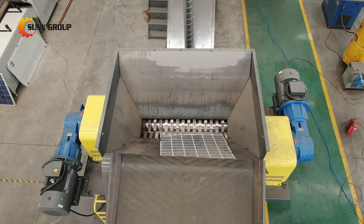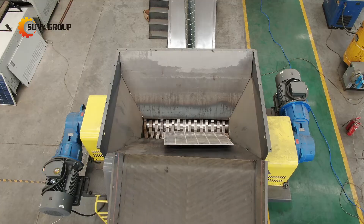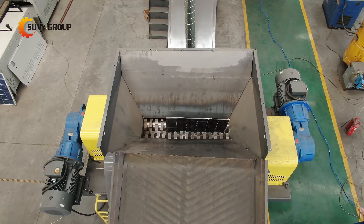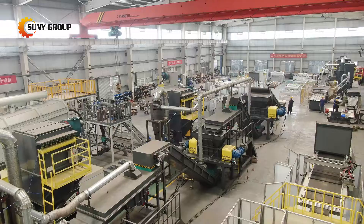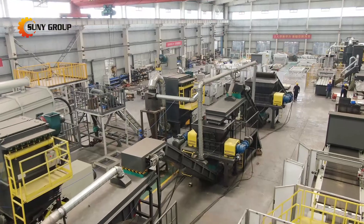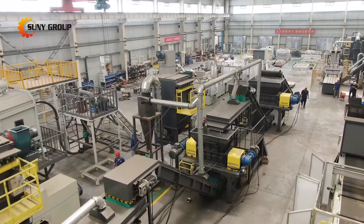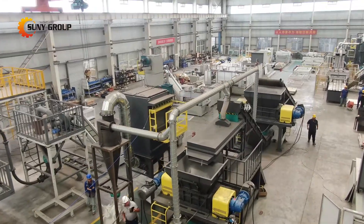The recycling process for double glass solar panels differs significantly from that of single glass solar panels. Unlike single glass panels, which require the removal of junction boxes, frames, and glass, double glass solar panels can be directly shredded. This process begins with the shredding of the entire panel, eliminating the need for preliminary disassembly steps.